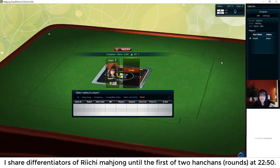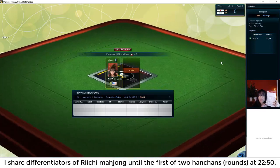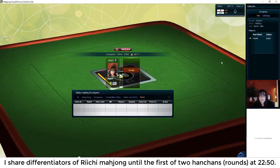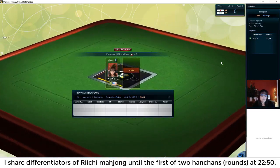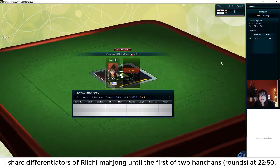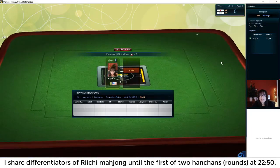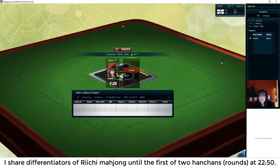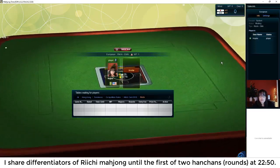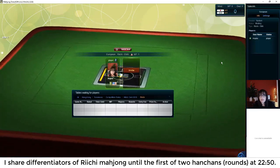Look for a link in the video description below to download this quick reference and follow along — this is where all the scoring is. You have to have at least one Yaku to win. Tonight I want to try to focus on not discarding a winning tile — that's called dealing in. I want to see if I can train myself to be more aware of what other people are playing, what is in their discard pile, and discard safely even if that means I don't win.